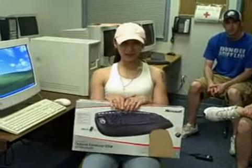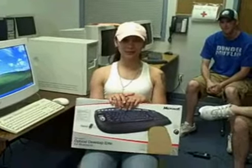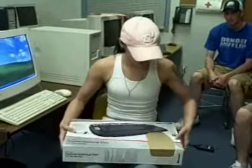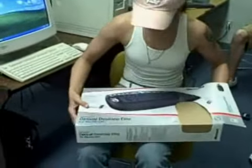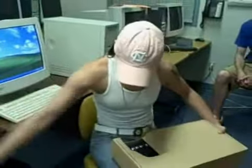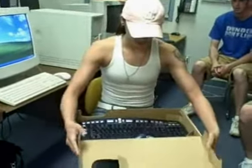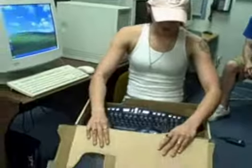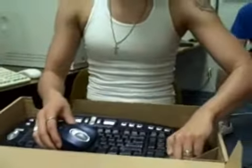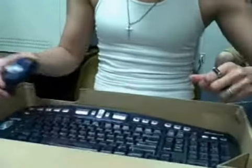Hi, today we will show you how to install a keyboard and a mouse wirelessly. First, take it out of the box. As you can see, it already comes with some batteries, but you don't want to put the batteries in yet — we'll wait until during the installation process.